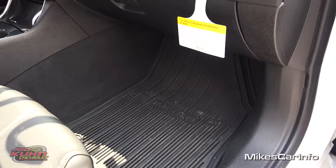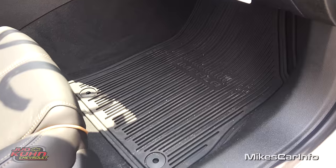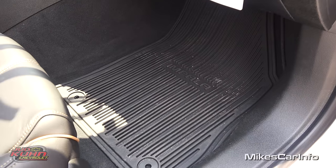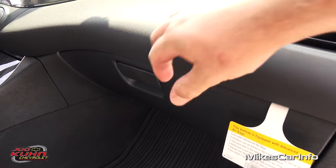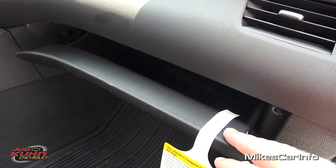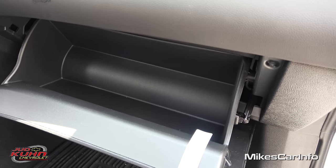There's your floor space in front of the passenger — you can see it has plenty of room. It has the slush mats or rubber mats which hook in place. Here's your glove compartment, which has smooth plastic on the inside to keep it clean.